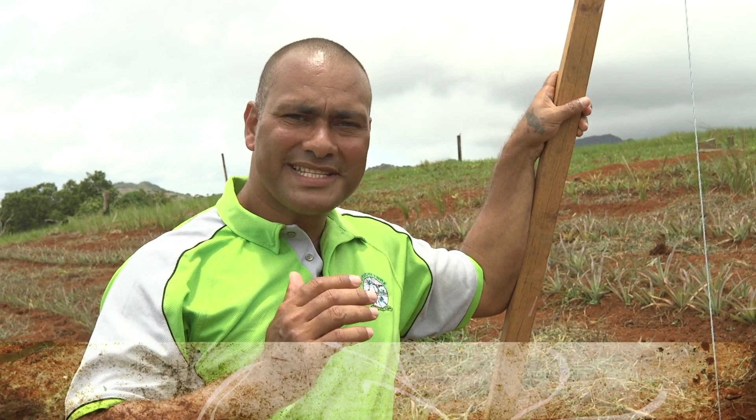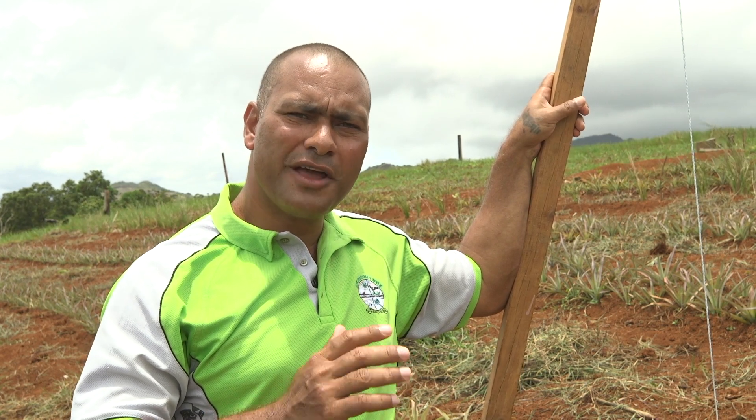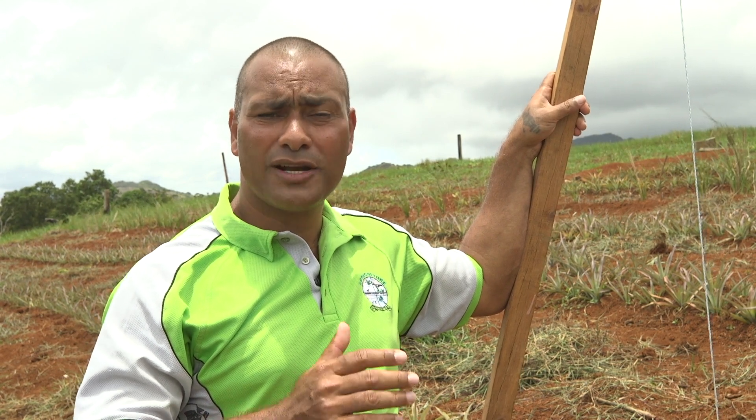Bula and welcome to this segment where we look at soil conservation and erosion control. A lot of pineapple farming is done on the steeper slopes of the hills. This causes a lot of erosion and loss of high value topsoil, resulting in poor crop performance and low yield.